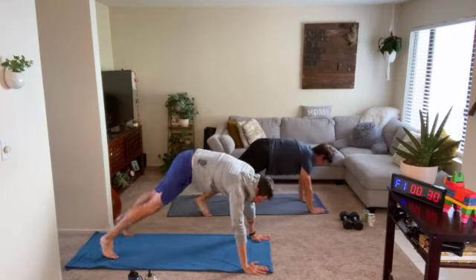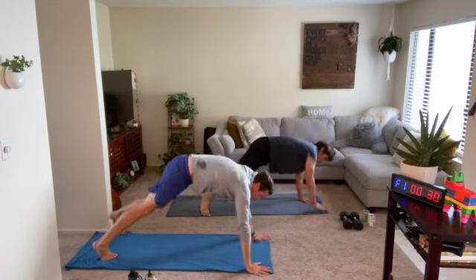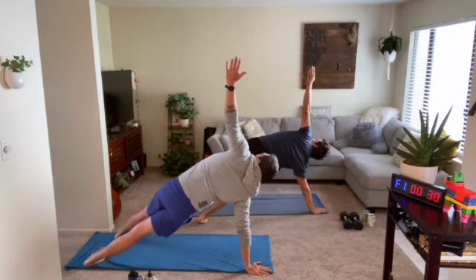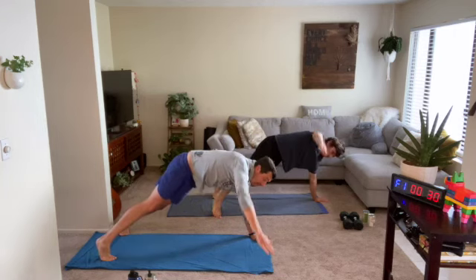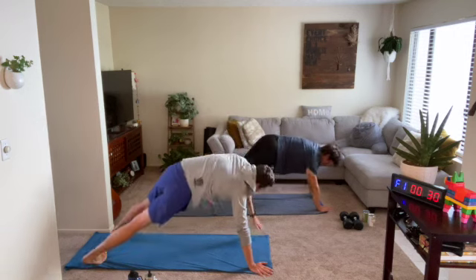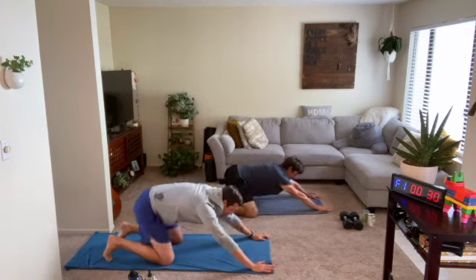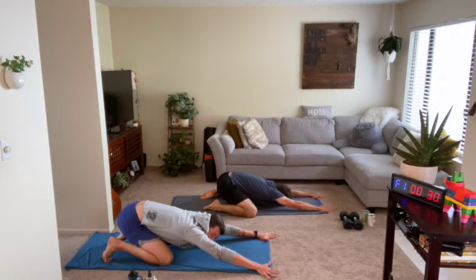Be mindful of those hips — the higher they are, the more those obliques are working. Last two, and final one. From here, bend your knees, lower down into a child's pose back to your heels, reach your palms out, spread your fingers wide. Big inhale in, nice long exhale out.